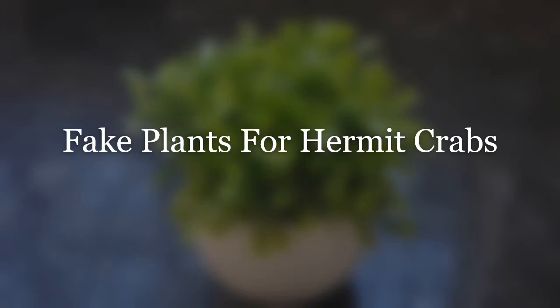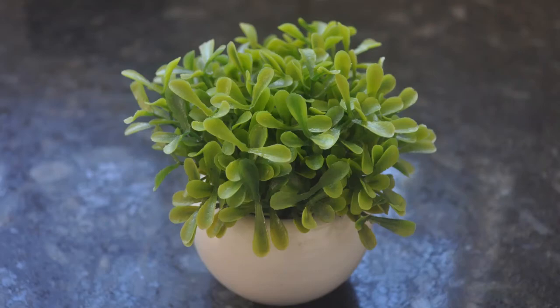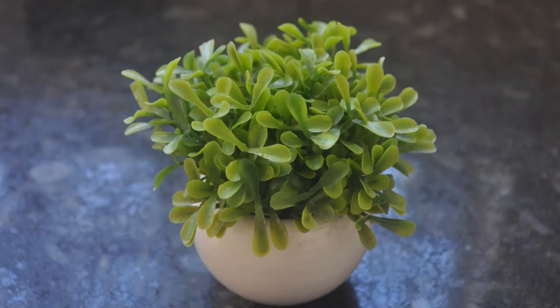Unless you have a particularly stubborn Hermit Crab that chews on everything, fake plants are a good alternative if you're concerned about the visual of destroyed plants and the price it'll cost to replace them. Different strokes for different folks, as long as what you select is safe. While fake plants will not have the environmental benefits of real plants — such as the improvement of the tank's air quality — they also won't have to follow a checklist of necessity. If the artificial plants are robust enough, your Hermit Crab will still be able to hide, climb on vines, and take advantage of everything similar to that of a live plant. The choice is yours; just make sure the plant is safe, regardless of type.